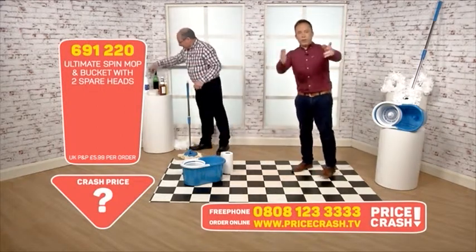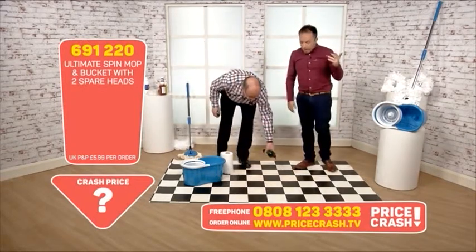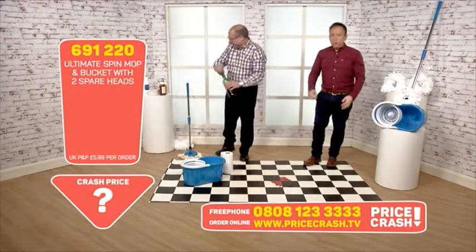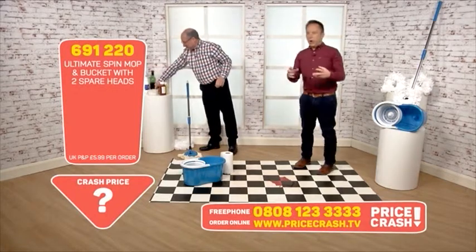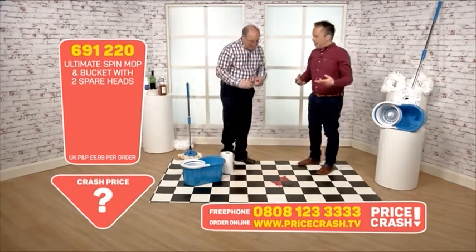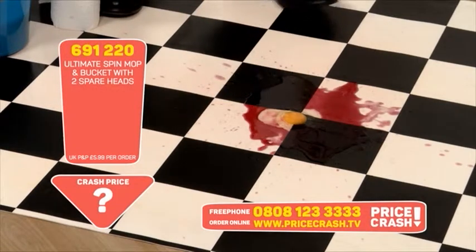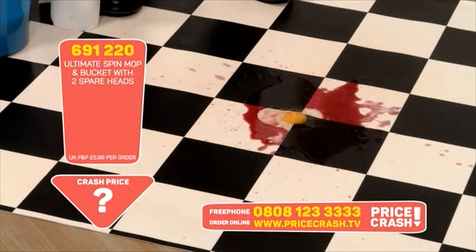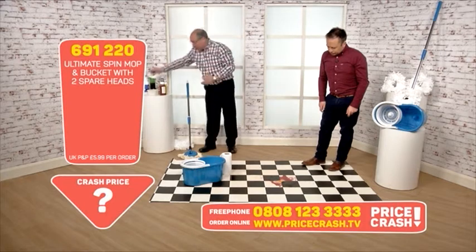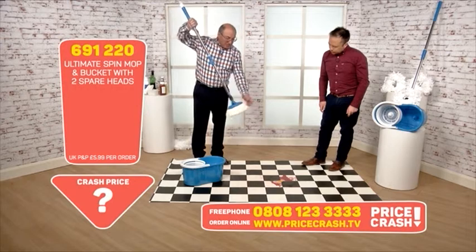We can walk into our supermarkets any day of the week and pick up a mop and bucket, but the buckets are quite weak and the mops are quite thin and stringy — they're difficult to actually clean with, so often you give up on them. Now let me just show you — if you did drop a mess like egg and wine on the floor, it is a bit of a disaster and you'd be wondering what you're going to do to get it all up off the floor.